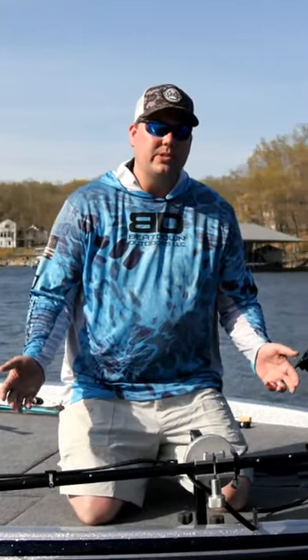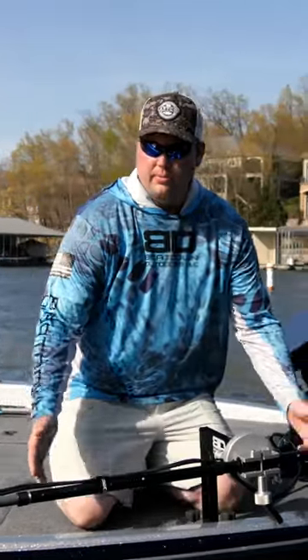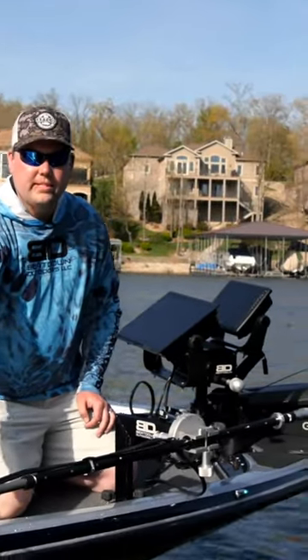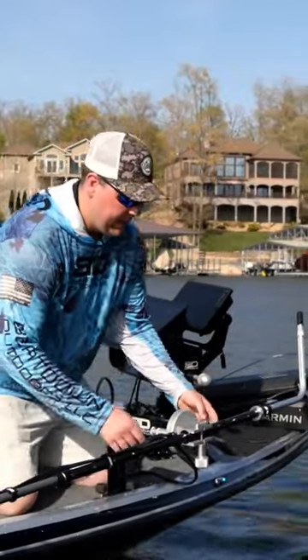I'm here to show you a little bit about our all-terrain transducer pull today. It comes with a three-foot section of aluminum tubing, a fully adjustable handle, and a piece of PVC on the bottom for flexibility. I'll show you a little bit more about that in a minute.